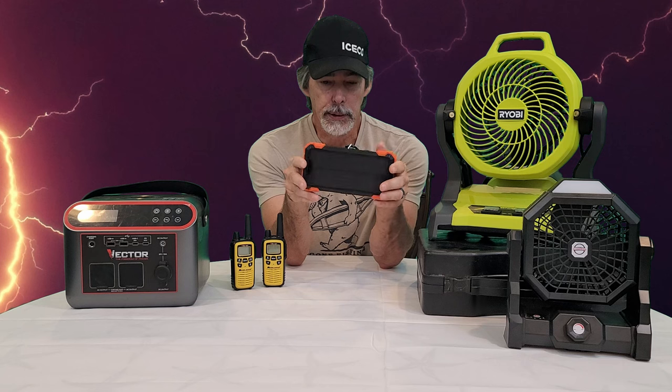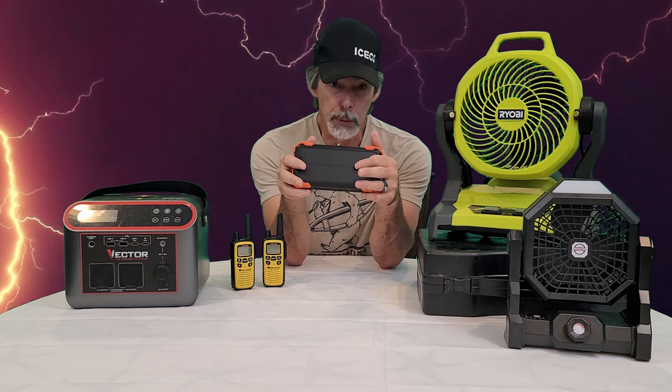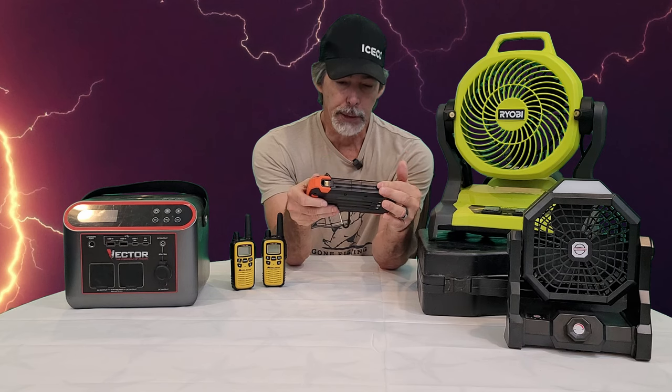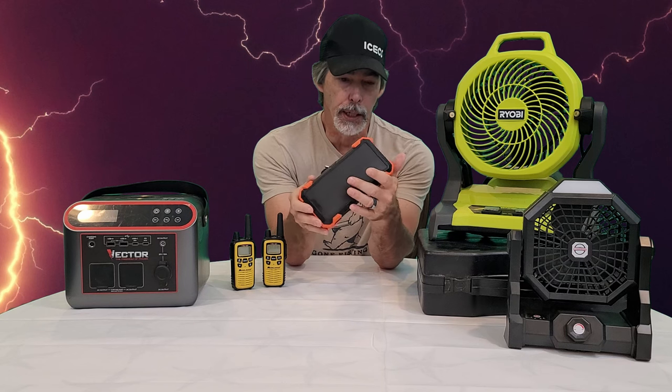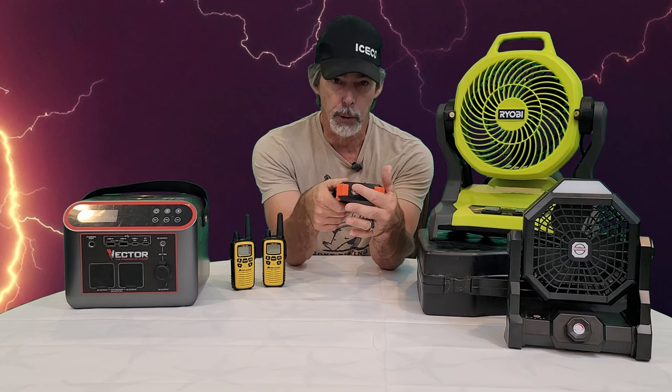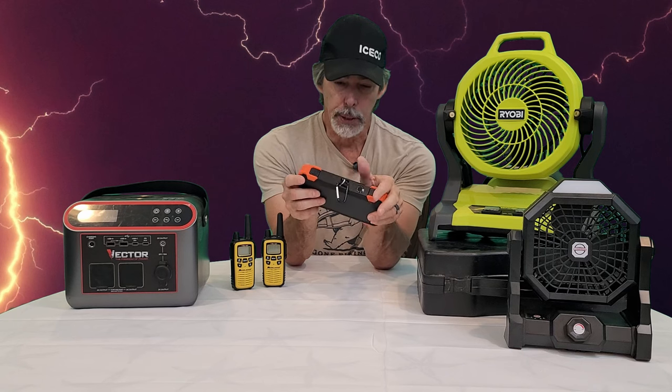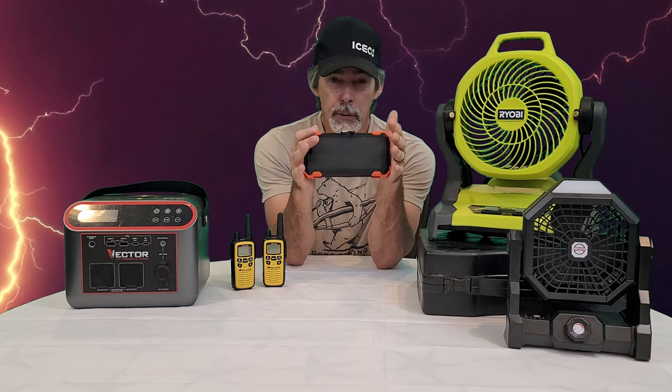A few things that are good to have - let's start with this one. It's a small battery pack. This one is solar chargeable; you can also plug it in to charge it. It has a compass, a flashlight, and cords built in. If you need to charge your phone, need a flashlight, it also has emergency SOS. There's a compass and a carabiner - pretty good to have during a power outage, but also good when you're out camping or overlanding.